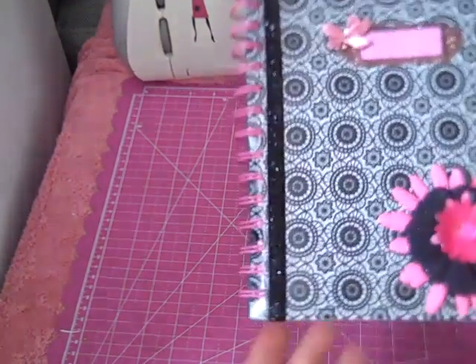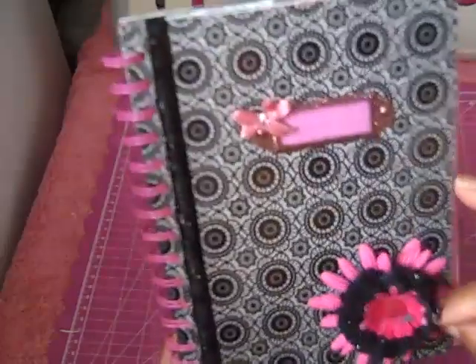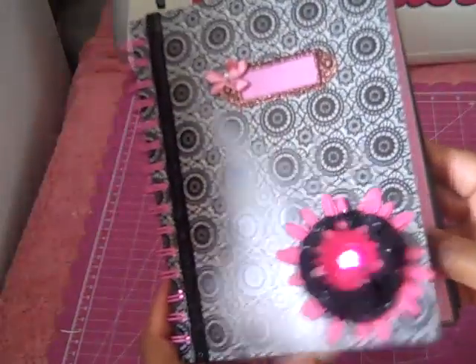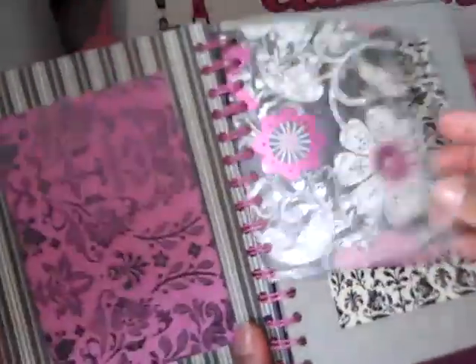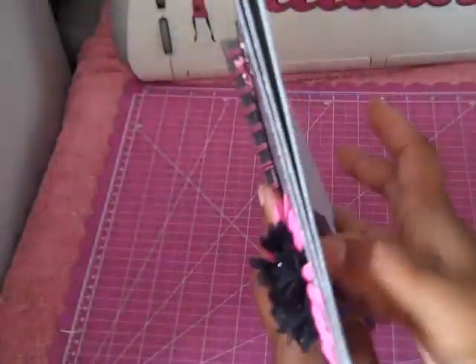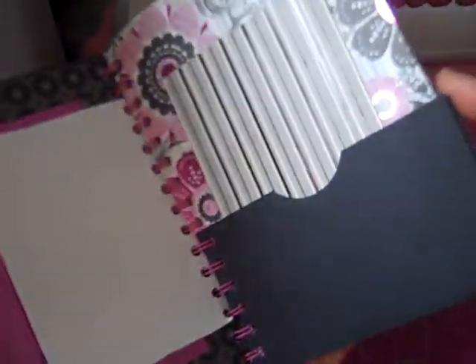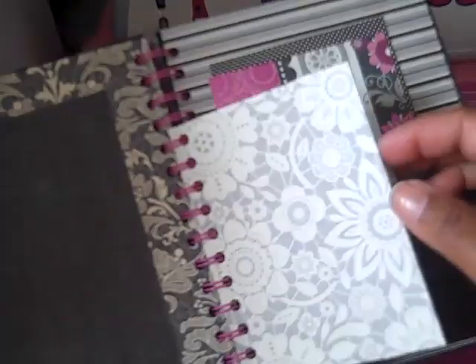I made this journal. I bound it with my Cinch and just added — I think this was a Making Memories flower, Making Memories nameplate, and Making Memories trim. It's more or less a photo album. It's real simple. Each page is just like that with a little insert and a pocket with a card. I used every piece of paper in this collection in this book because it is beautiful. I love this paper.